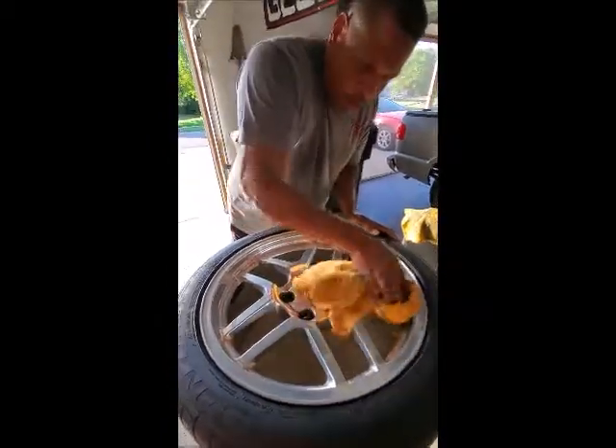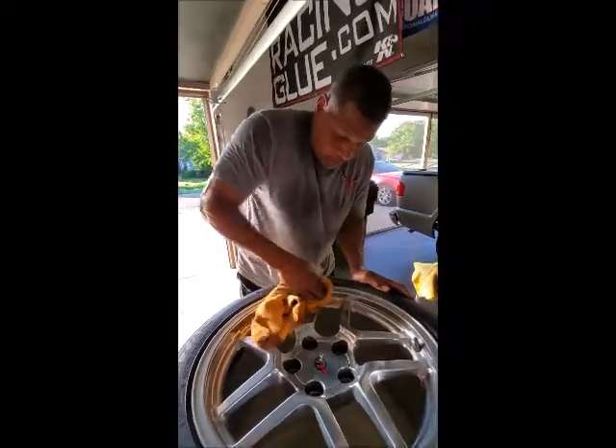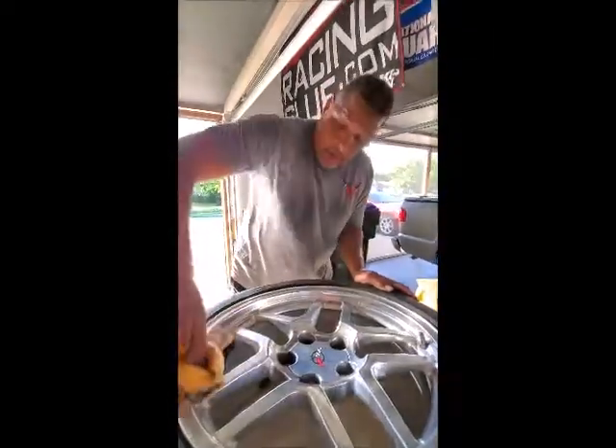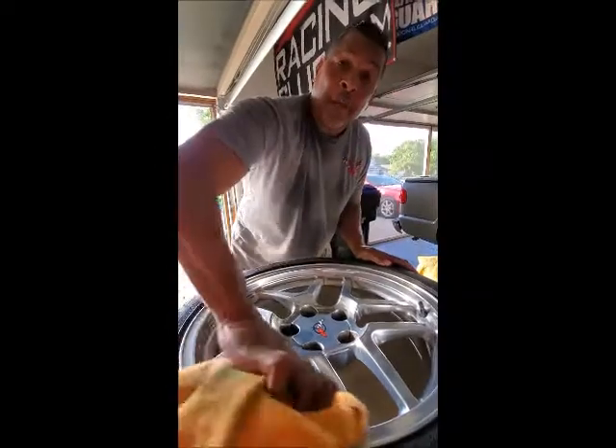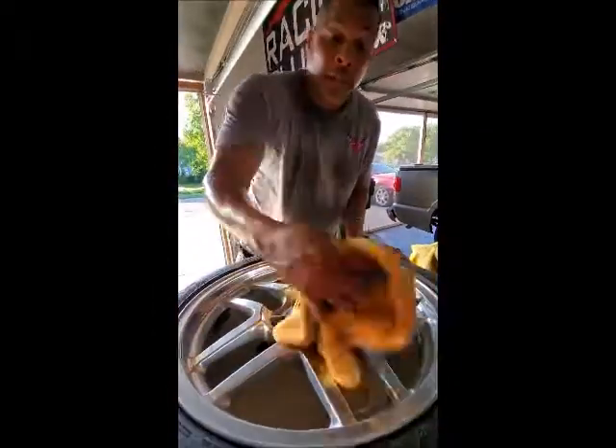It's a lot of work, but if you want it very clean, this is what you're going to do. Or if you're going to compete against me, then you'll be doing this probably times two.